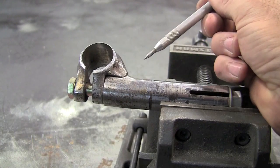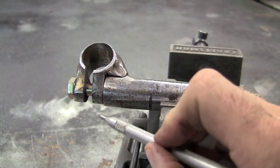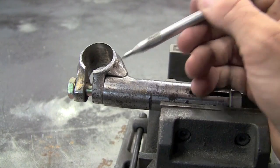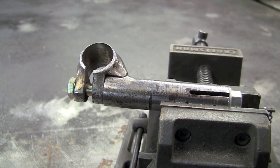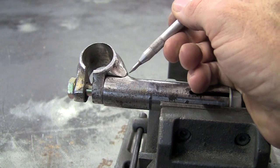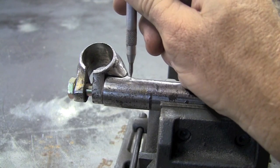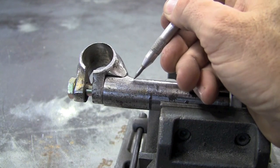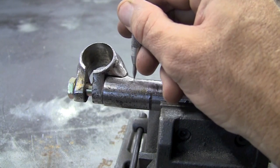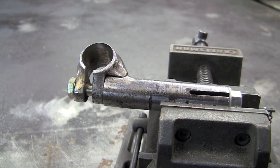First thing I'm going to do is put a tack right here in the front, then I'll put a pretty solid tack in the back, and then I'll start pulling it in on the sides with lighter tacks. When you tack something together, it tends to shrink that area and make it want to pull that way. So if you're doing a stanchion or something at 90 degrees and you put a lot of heat on the bottom corner, you're going to pull that thing off maybe a couple degrees — just something to keep in mind.